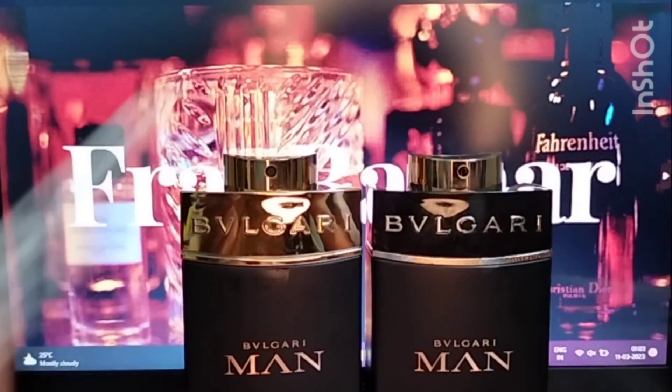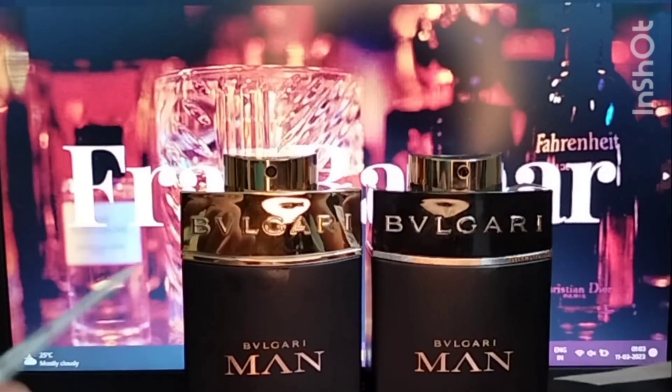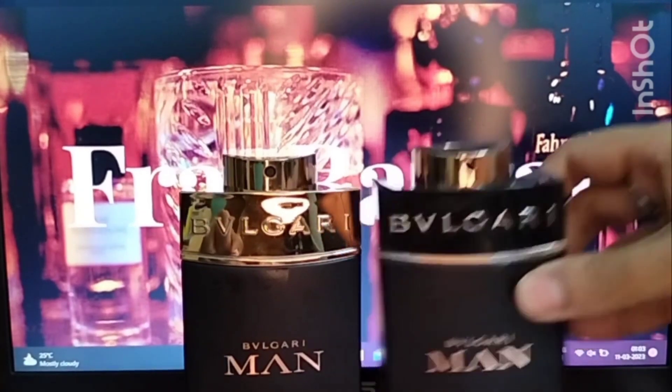I can actually get a lot of difference between the two at this point. I'm not sure if you'll be able to make it out, but let's start the review. First I'll spray Bvlgari Man in Black on my hands.